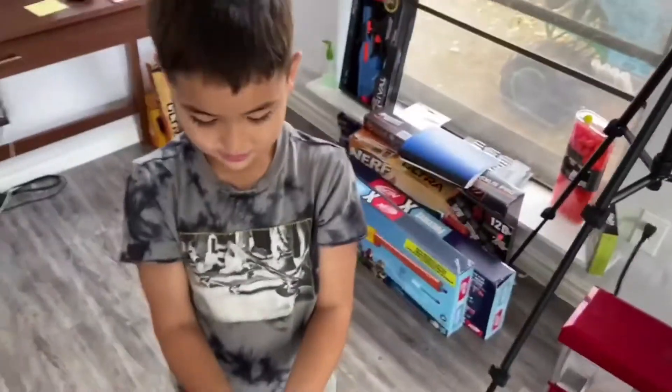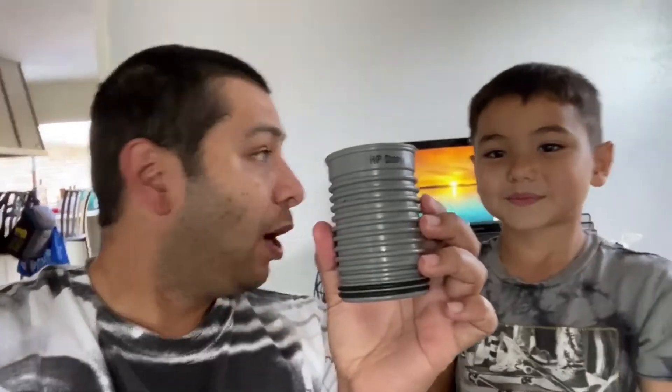In Ryker's hands are the Nerf rival darts that we use to choose our video. What I'm gonna do is take this cup — when he throws those balls in the air, I'm gonna attempt to catch one. Whichever one I catch is the video we're doing. You ready? Yes! All right, let's go.